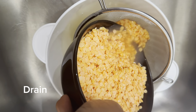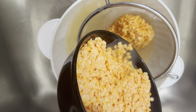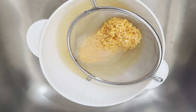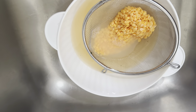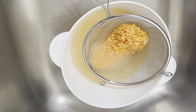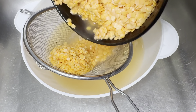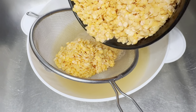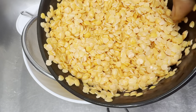I soaked the lentils for at least four hours and then drained them. But the longer you soak, the better. Sometimes what I do is soak them overnight and the following day use them for whatever I want. Do you and be you, but remember — you need to soak them.